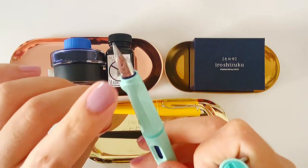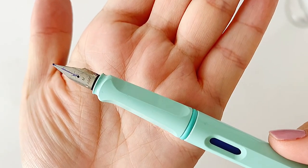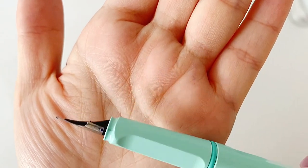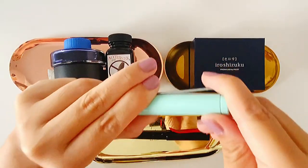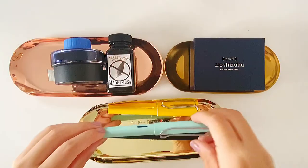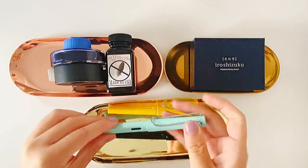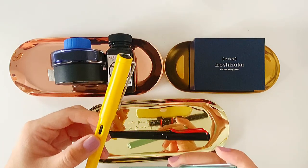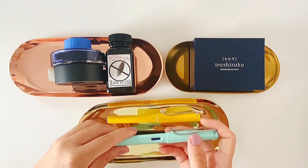This one is actually a medium nib. So the first one is a fine nib and this one is a medium nib — I just wanted to see the difference between them. Not long after I bought this pen online, I found the first one. It was under my mattress. I have no idea how it ended up there.